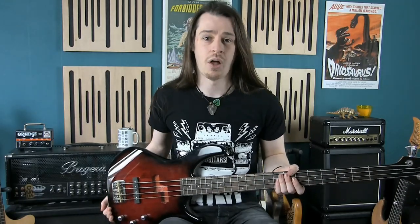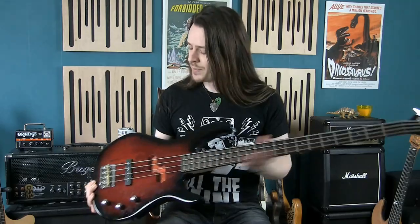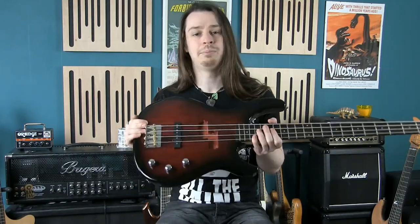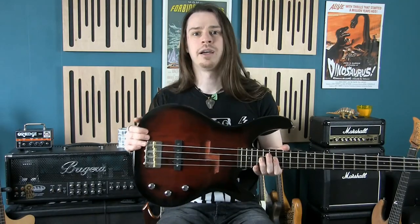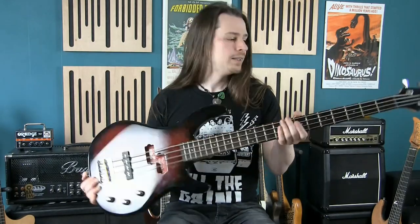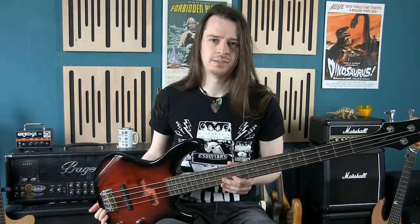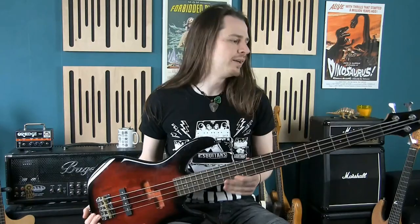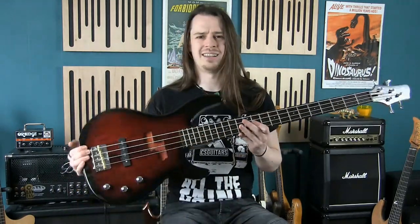It wasn't very expensive, being an Esquire. I've upgraded the bridge to a Wilkinson with brass saddles — that made everything sound louder and brighter. I also took apart and rewound the jazz pickup, putting in new magnets to make it a custom bass pickup. I meant to do the same with the P-pickup — you can see the space there — but I haven't got round to it yet. This is the bass I use for all my recorded bass tracks, plus post-processing and plugins. It's doing me fine for now — I just want to get the notes into the computer and do the rest from there. It plays well and it's a classy-looking bass.